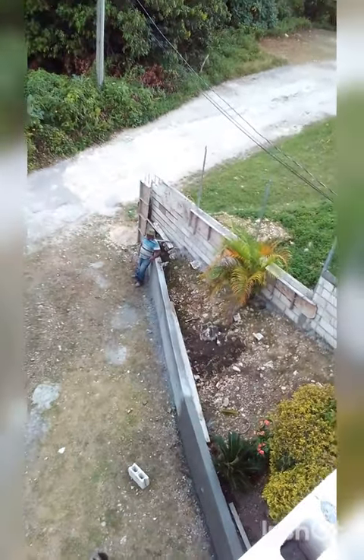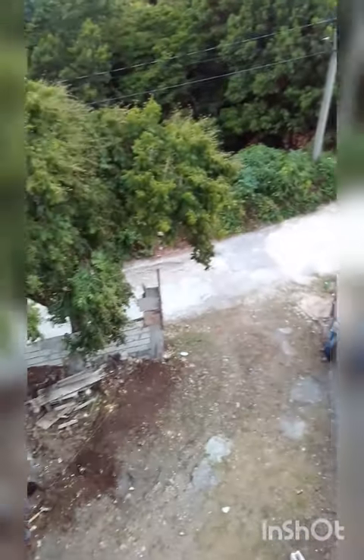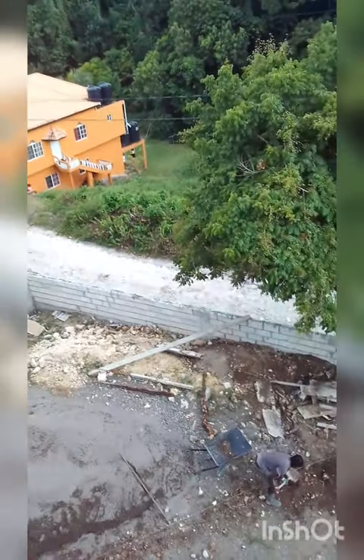So that's what we call a retaining wall — backs up the dirt so it doesn't spread when rain falls, and it holds the yard together.